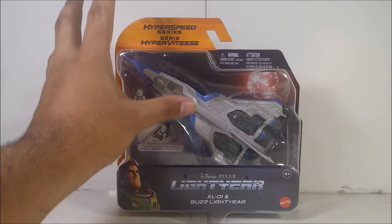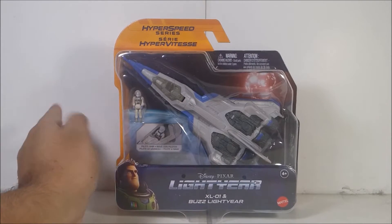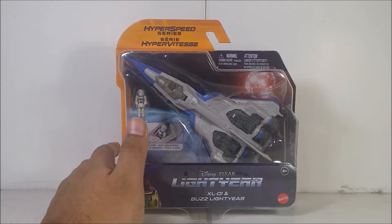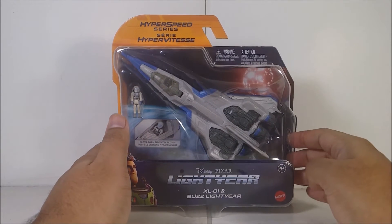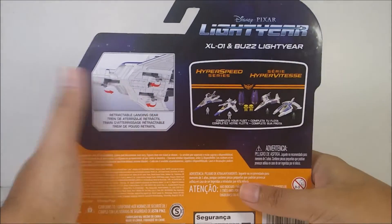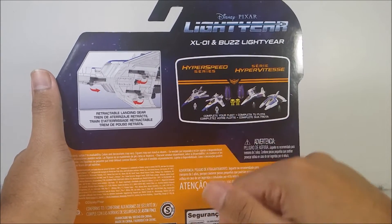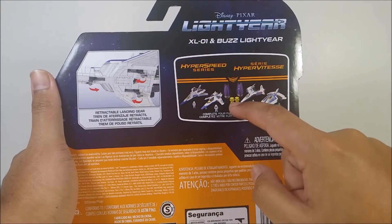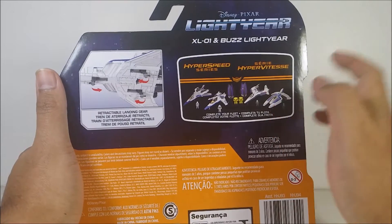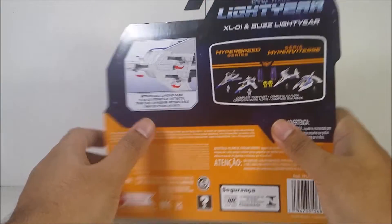So I got this at HEB for an actually good price of $4. My local HEB is actually getting rid of them for no apparent reason — I still want to find more of them. So here is the standard packaging. This ship costs about $12. The back of the packaging shows more ships also available: the XL1 which is this one I'm reviewing, the XL15 which I need, the side cup with the pods which I need, and the XL12 and XL7 that I already reviewed. And it has retractable landing gear.